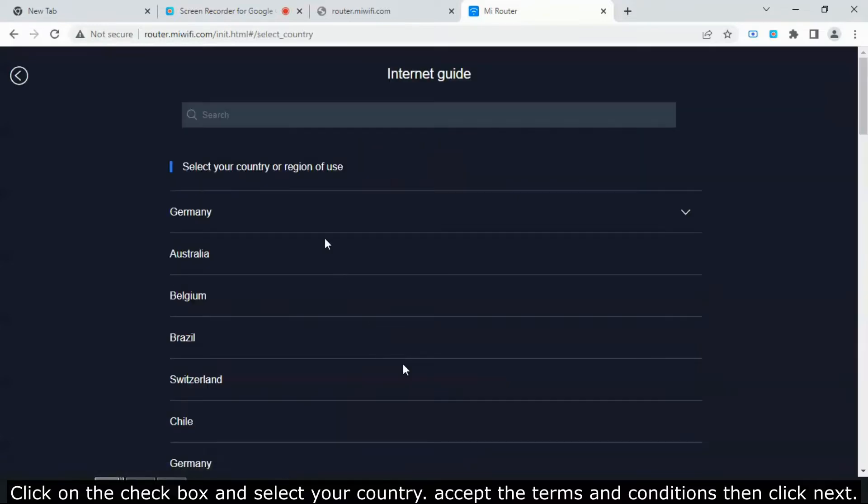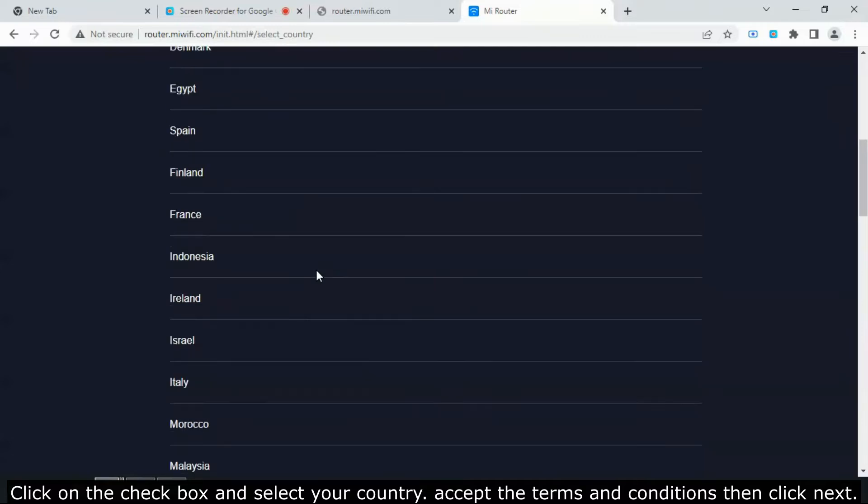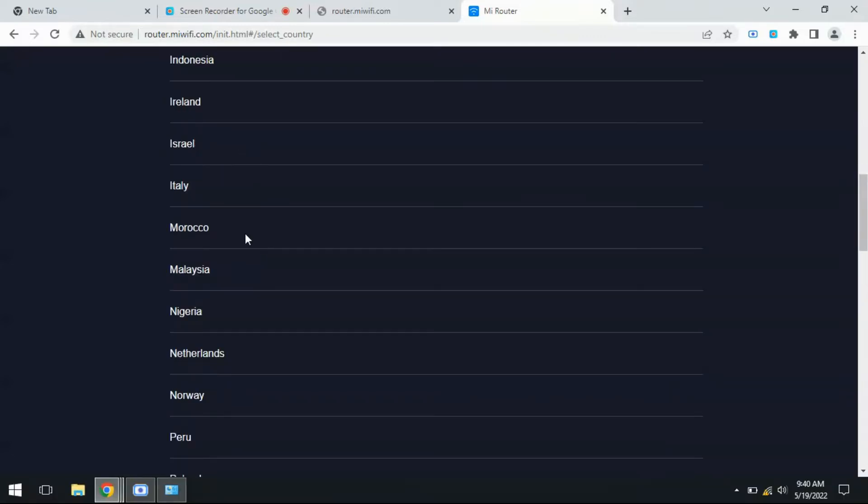Click on the checkbox and select your country. Accept the terms and conditions, then click next.